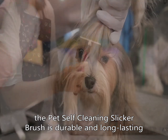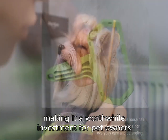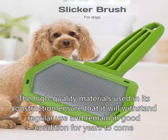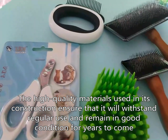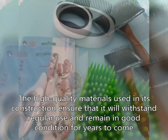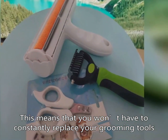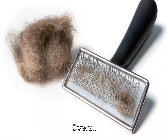Furthermore, the Pet Self-Cleaning Slicker Brush is durable and long-lasting, making it a worthwhile investment for pet owners. The high-quality materials used in its construction ensure that it will withstand regular use and remain in good condition for years to come. This means that you won't have to constantly replace your grooming tools, saving you money in the long run.